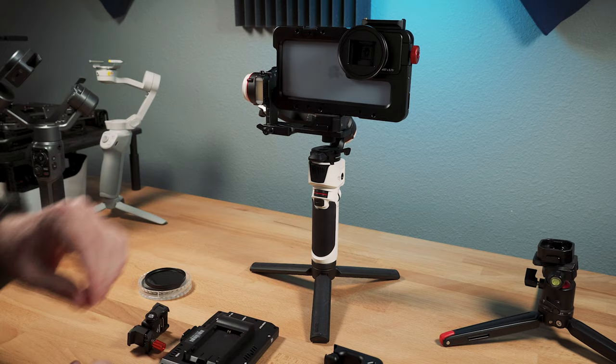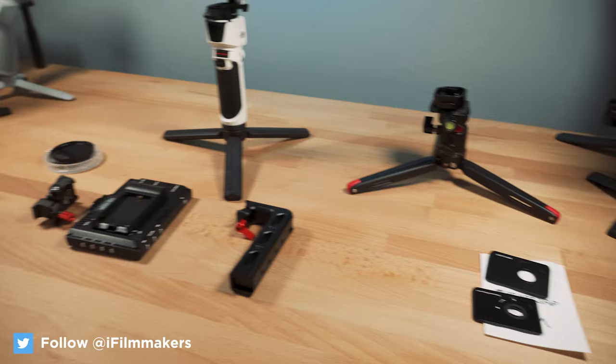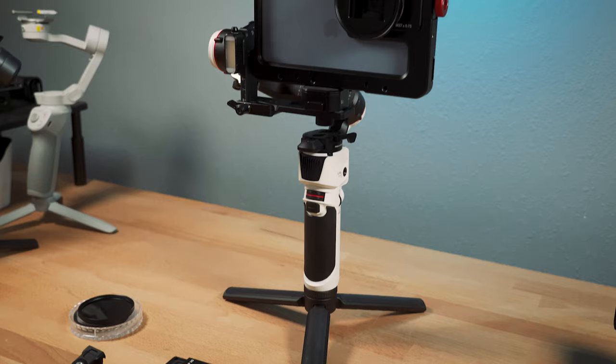What do I mean by film-style shooting? I mean movies, music videos, commercials. You wouldn't use this type of large setup for travel videos or vlogging. And pardon the mess — what I'm doing right now is prepping for a new short film that I'm shooting next week on this setup.